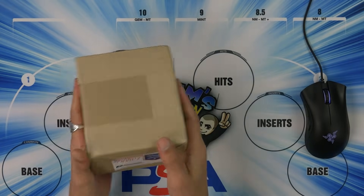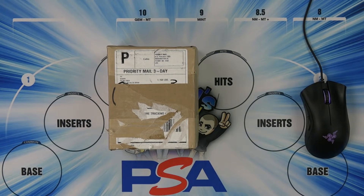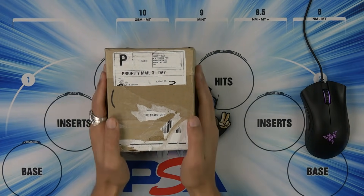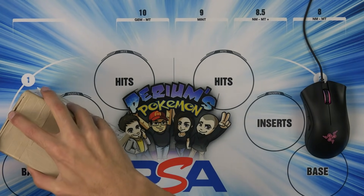PSA grids returns — yes, this is still a thing. I'm getting some submissions back and I'm gonna send off a bunch more.